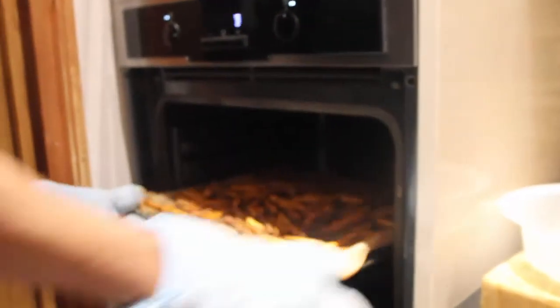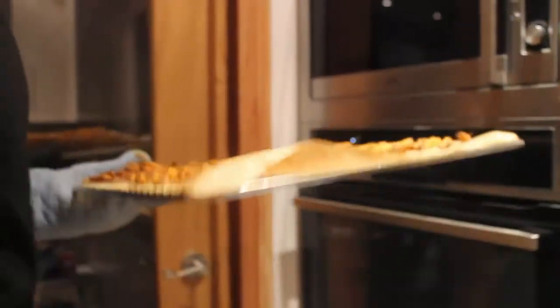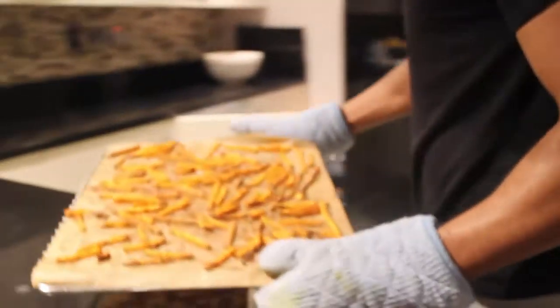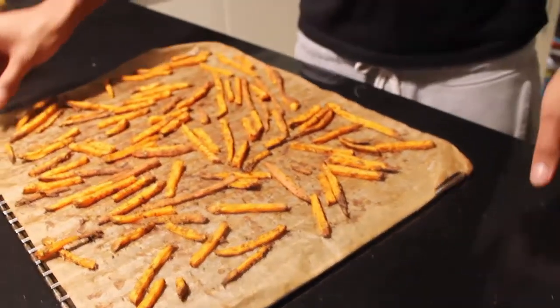As soon as the alarm goes off to tell you the chips are done, take them out of the oven — they should be looking nice, dry, and crispy. There you have it: beautiful sweet potato fries, nice and crispy, and they taste amazing. You can add maple syrup if you like them sweet, or have them with any sauces you want. Thanks for watching, guys!